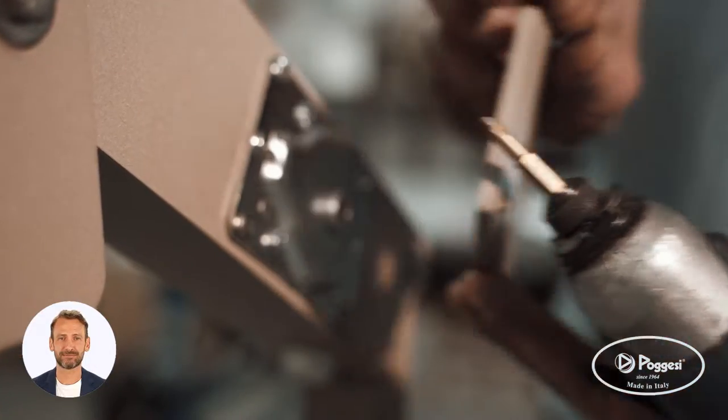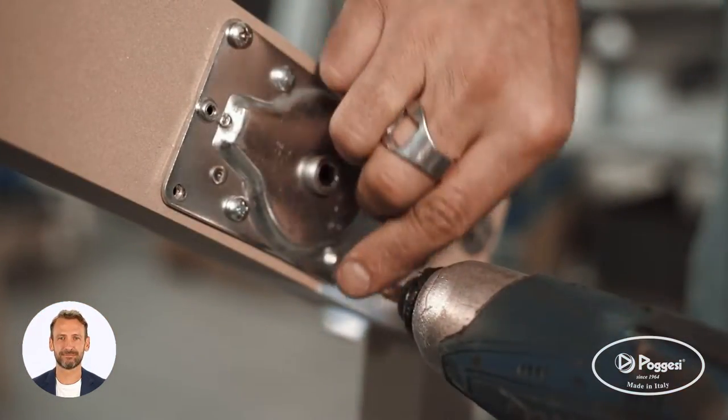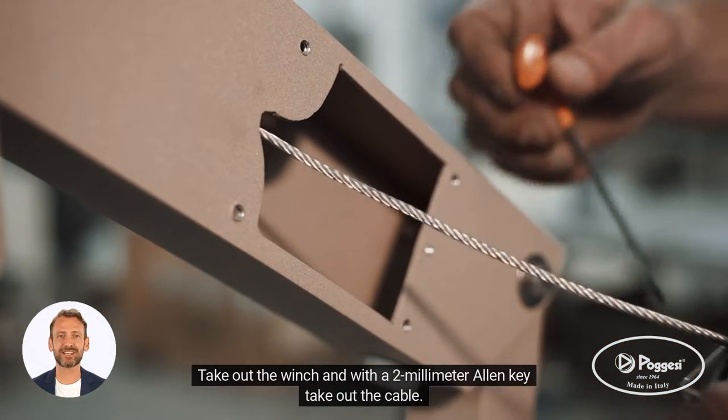Unscrew the cover plate of the winch. Take out the four screws of the winch. Take out the winch and with a 2mm Allen key take out the cable.